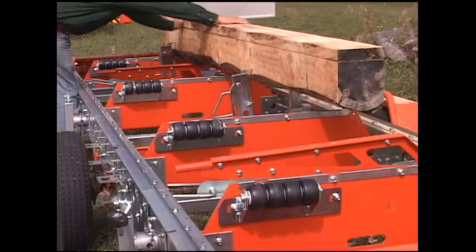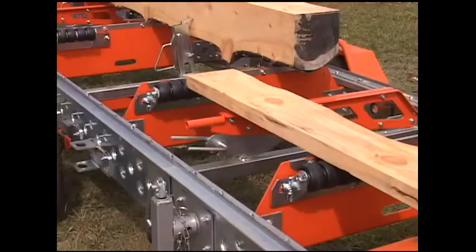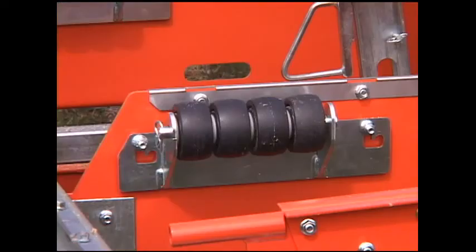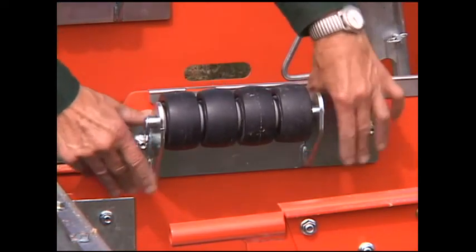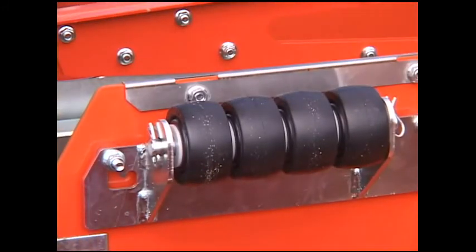For speed and convenience, use the Norwood board off-rollers. Lumber and slabs can be quickly directed away to a waiting trailer. The rollers are easily moved into position or out of position as required.